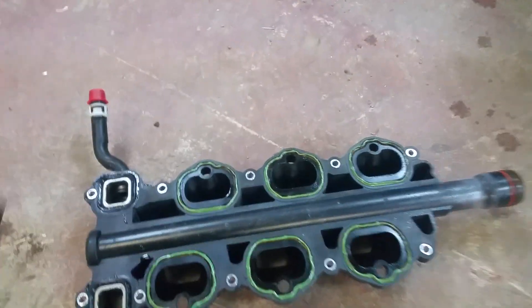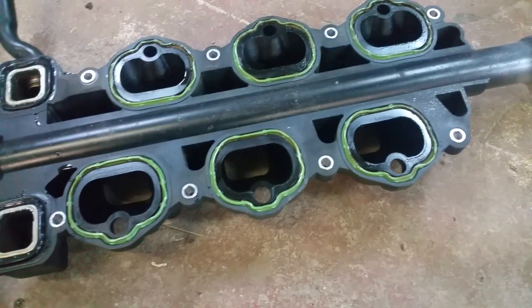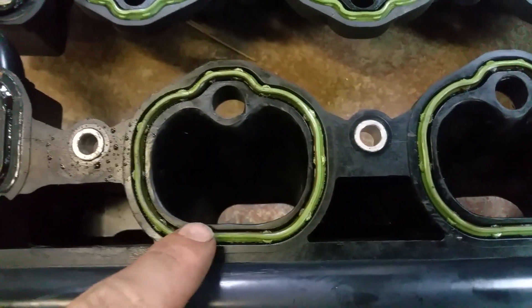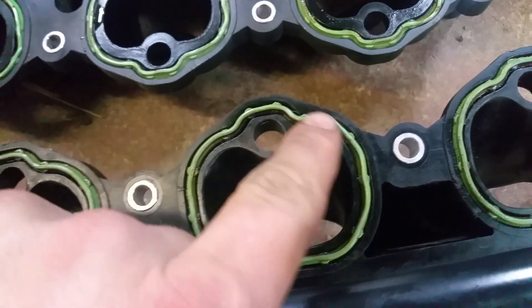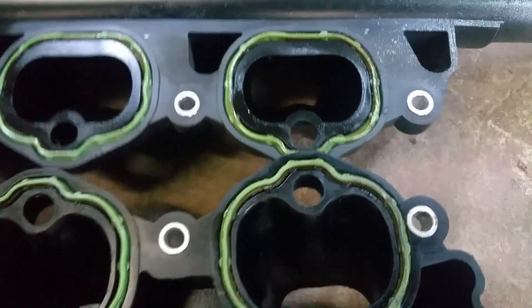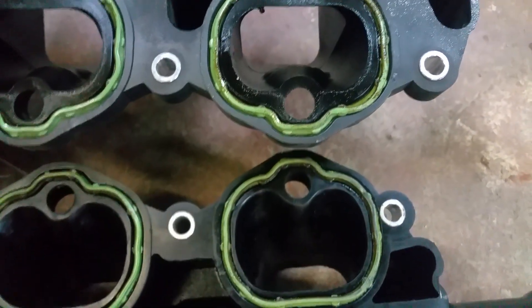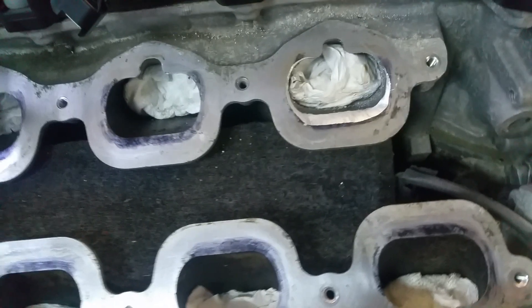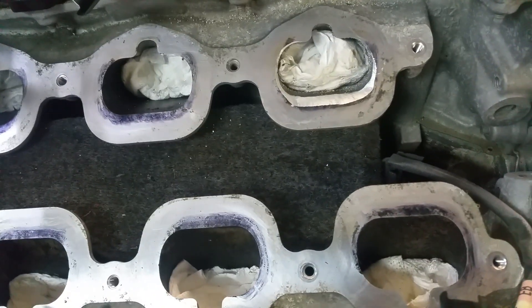There we go — holding a phone and trying to pull that out. There's my stock size that came with the motor. Now look at the perimeter, look how big this is all the way around. Now look at how thin all the way around compared — it's a big difference in airflow. So I'm working on it right here, taking it down. Got to do that for every single one of them.